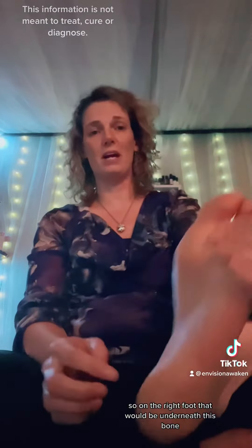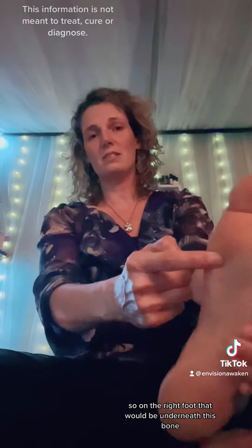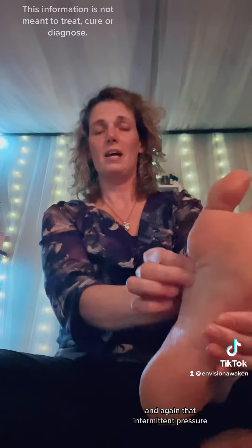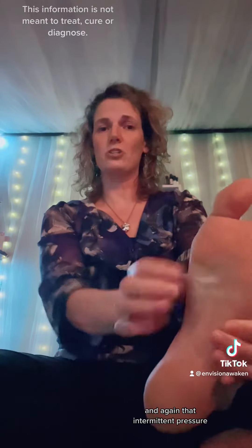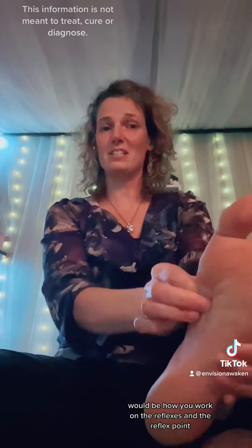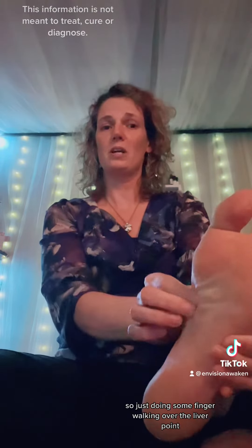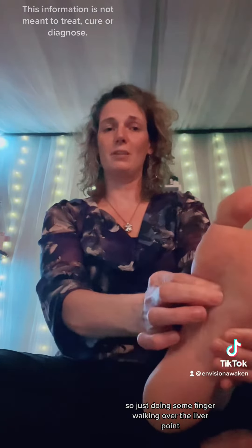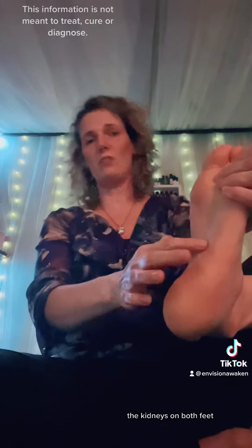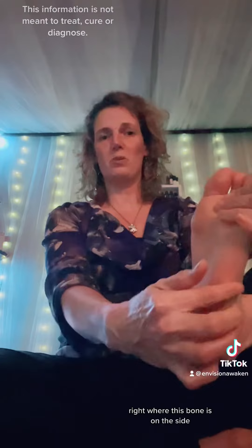The liver — on the right foot that would be underneath this bone, this area on the right foot. That intermittent pressure would be how you work on the reflexes and the reflex points, so just doing some finger walking over the liver point.